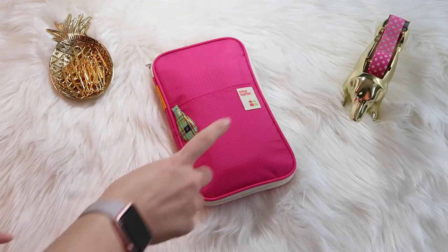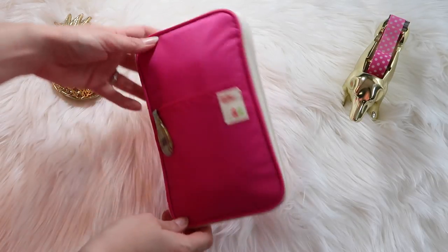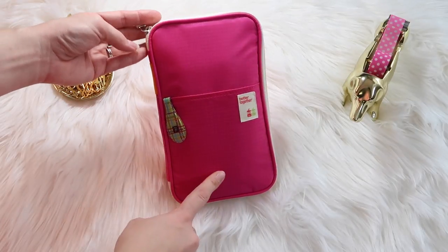Hey guys, welcome back to my channel. Today's video is going to be an updated 'what's in my pencil case.' I haven't done one of these in quite a few years, so I thought I would do an updated version.